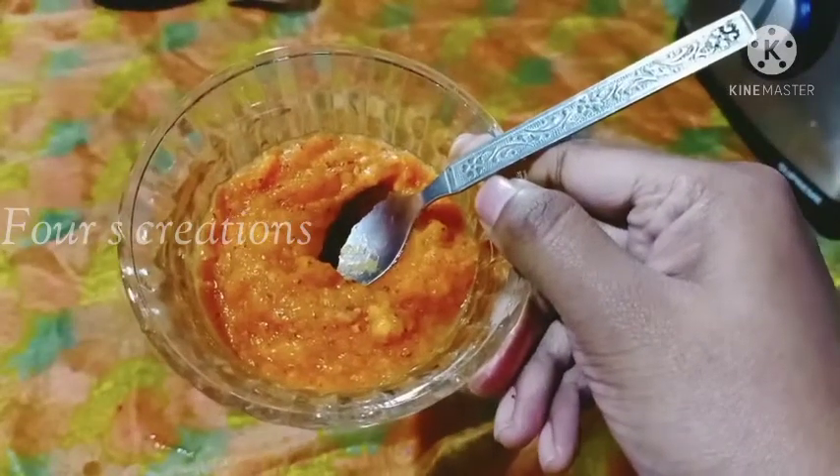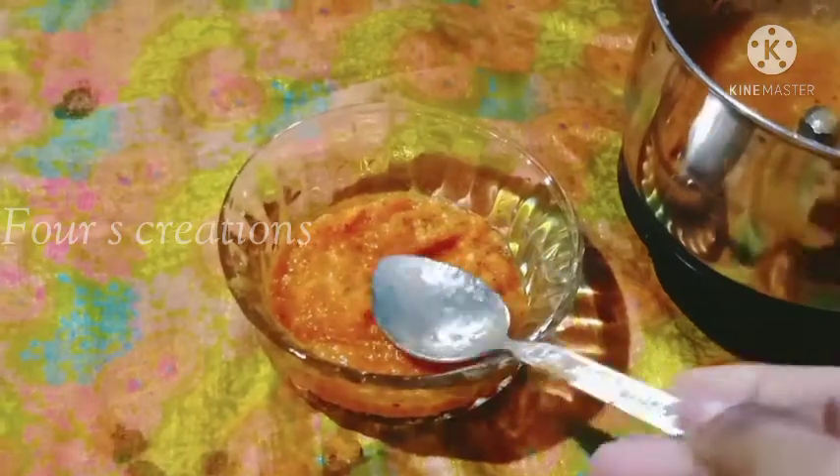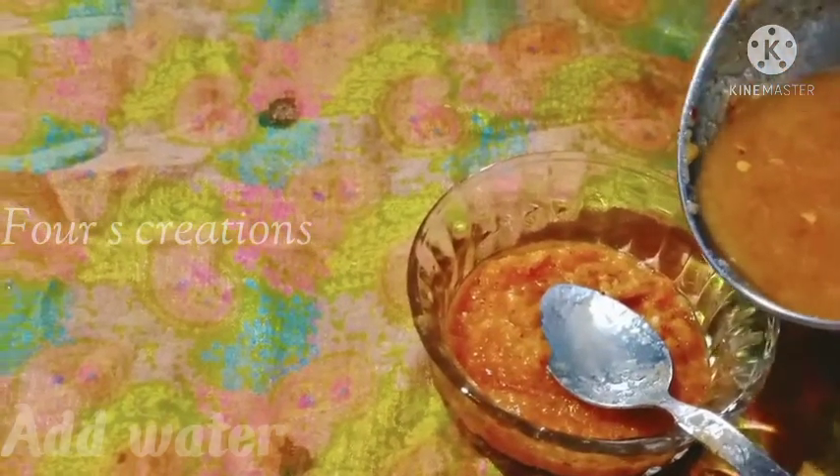Now the chutney is thick. It's a little loose. Let's put a little bit of the chutney.